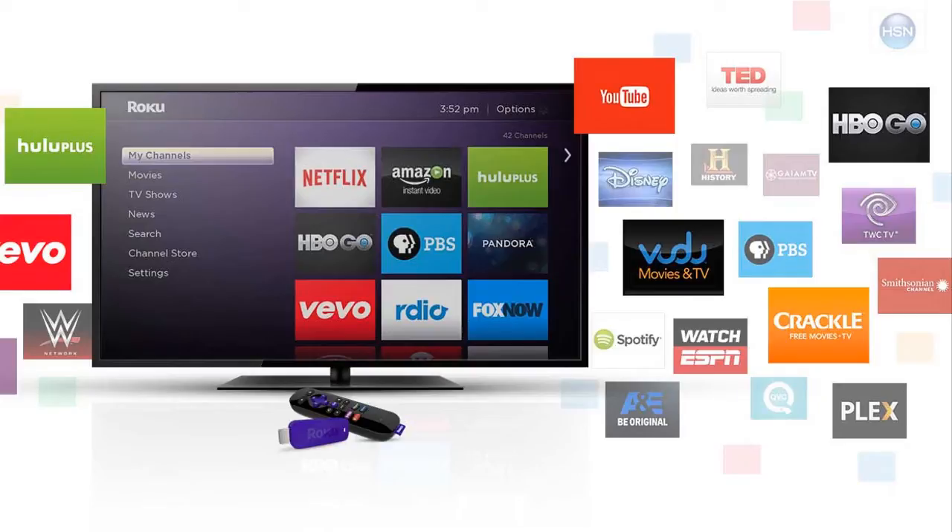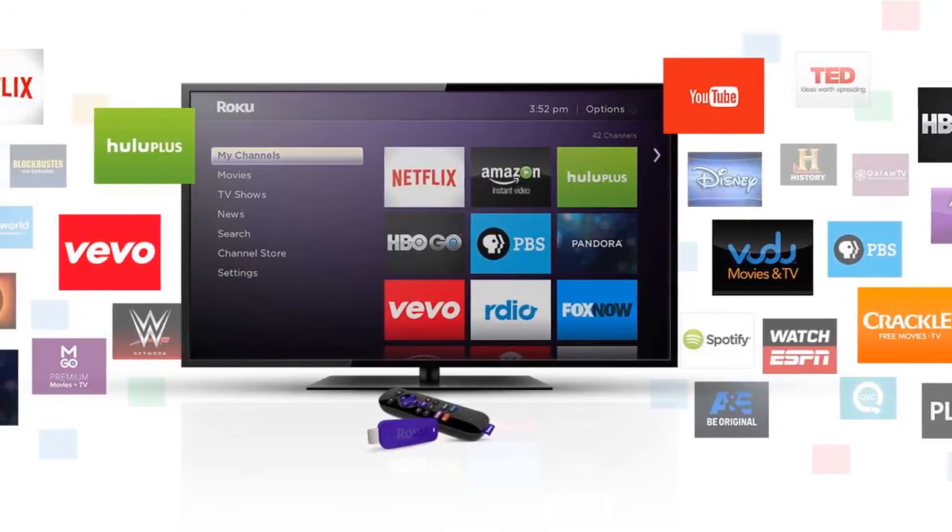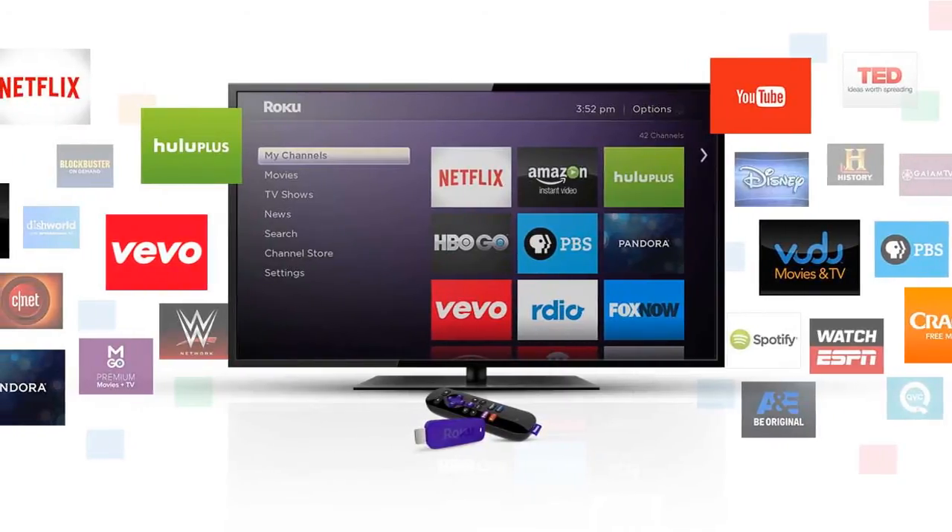Paid channels include HBO, Netflix, Amazon Instant, ESPN, Hulu Plus, and Sirius Satellite Radio. For channels like HBO and Netflix, you of course have to have a subscription to use them.